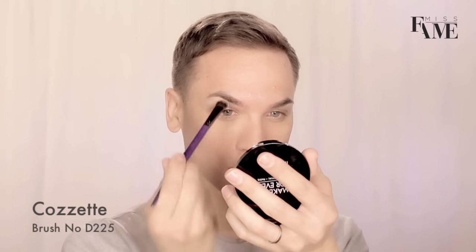Welcome back to another Painted by Fame. I'm going to get right into this look by priming my lid using Painterly. If you happen to be a little bit more of an olive skin tone or fair and prefer yellow, you can use Soft Ochre by MAC Cosmetics as well.